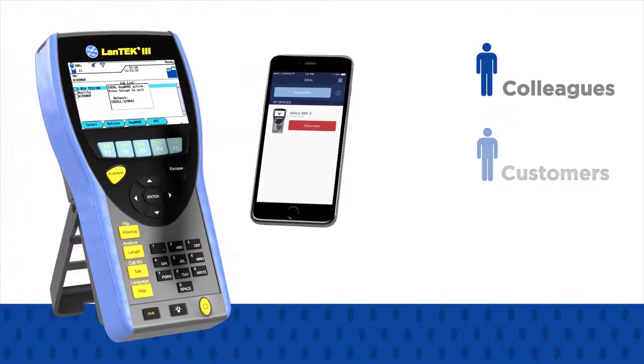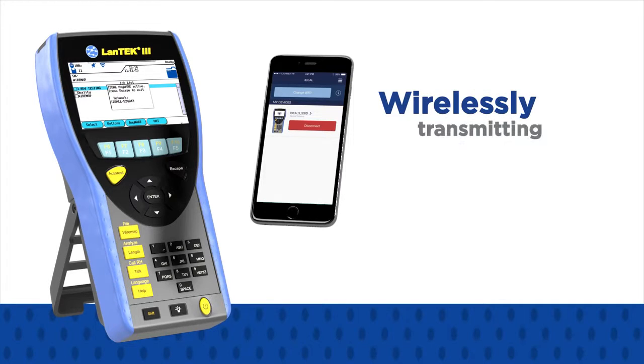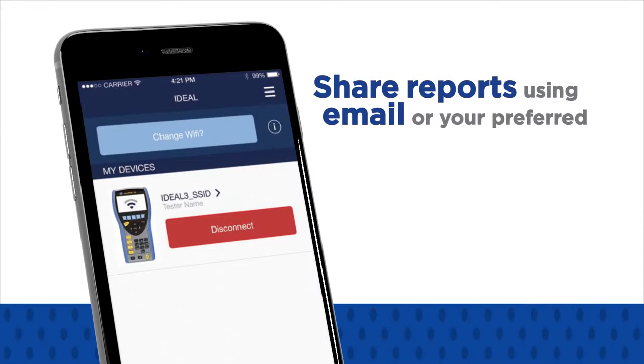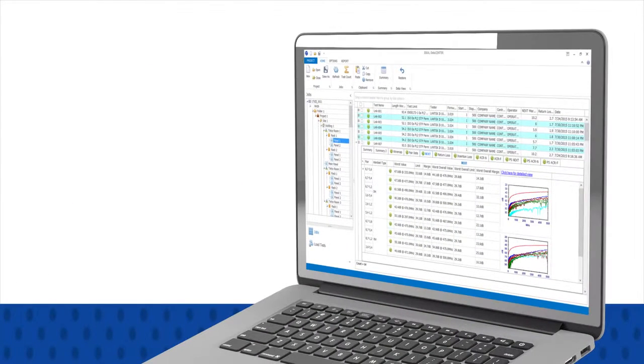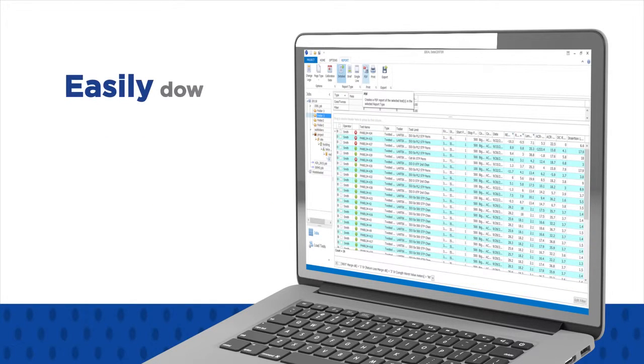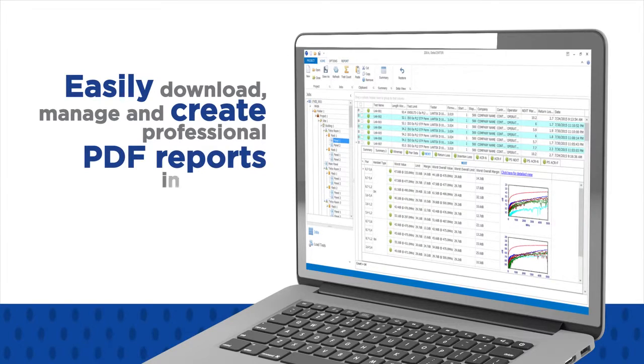This is achieved by wirelessly transmitting test data to your mobile device, allowing you to immediately share them using email or your preferred file sharing method. With Ideal Data Centre management software, you can easily download, manage and create professional PDF reports in minutes.